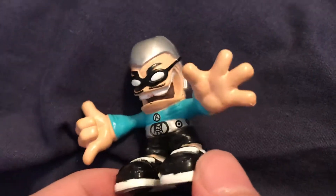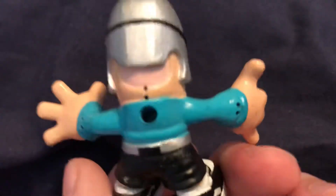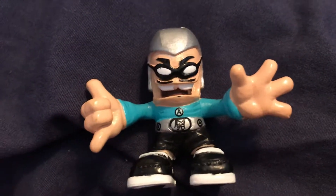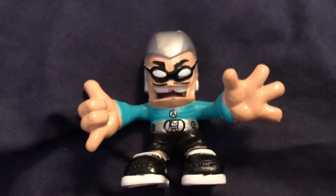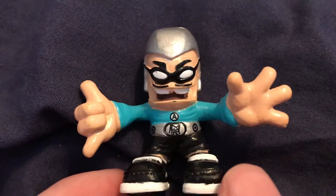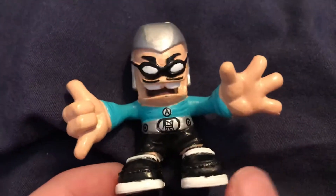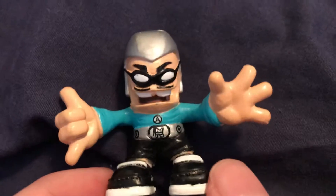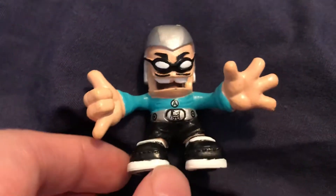He's another dude that has plug feet and a plug back. I can see why so many people want this guy. It's pretty cool that the guy Christian Jacobs — the guy this figure is based on — got his own figure of himself.